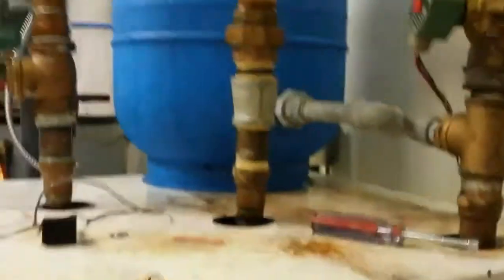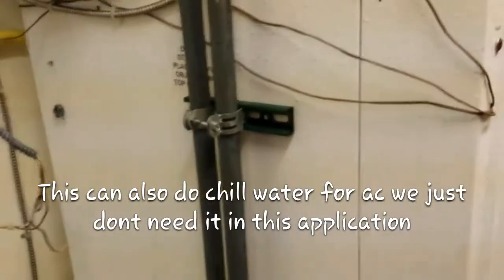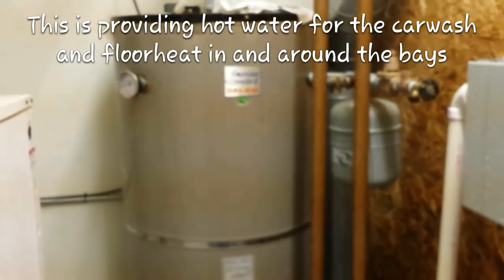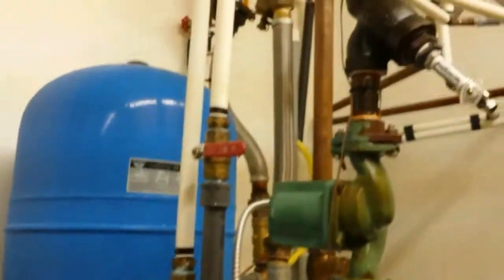This is about five feet tall. This is a 12-ton water-to-water geothermal. Water-to-water meaning all it's doing is heating water — no air. So it has two different exchangers in there, basically your condenser side and your evaporator side. It's heating water and we're storing some water here. That's an 80-gallon tank.